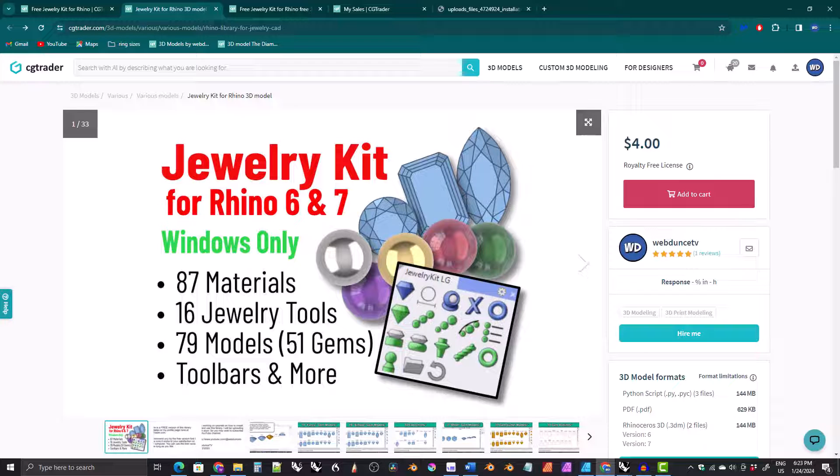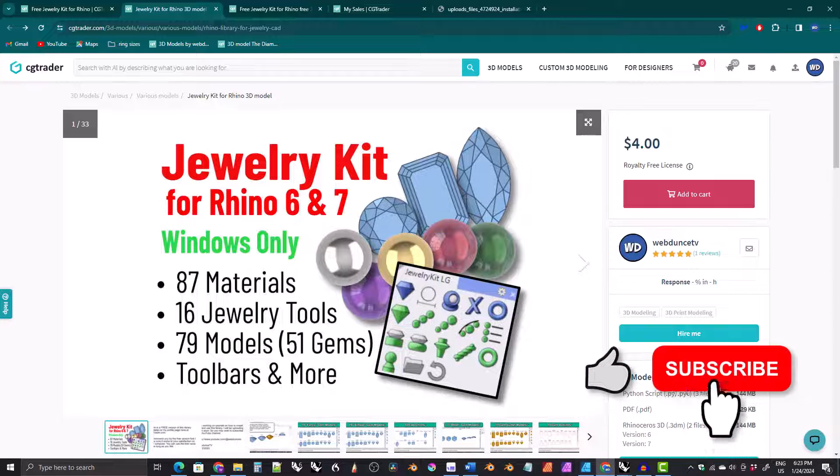Hi everyone, I just wanted to let all of you know that a new version of the jewelry kit for Rhino that I've been working on is now available.